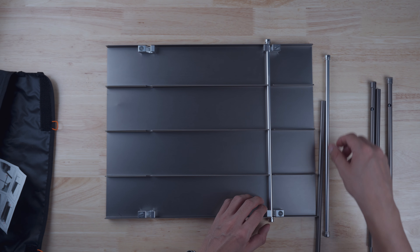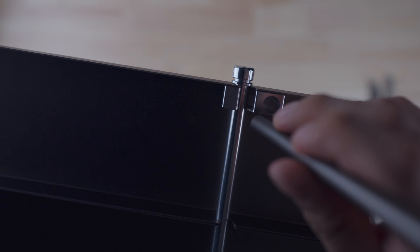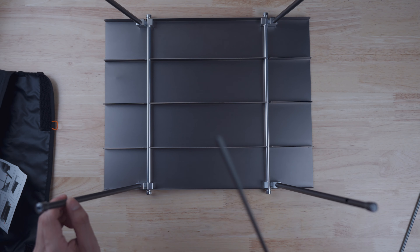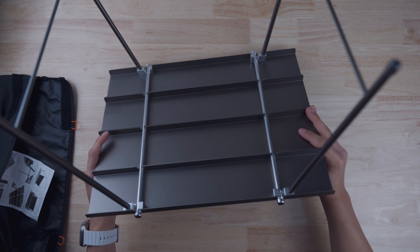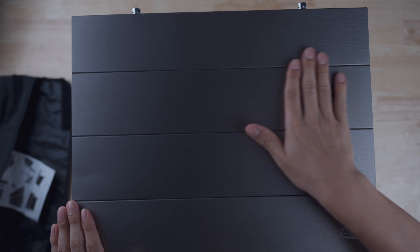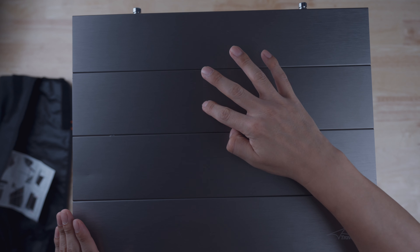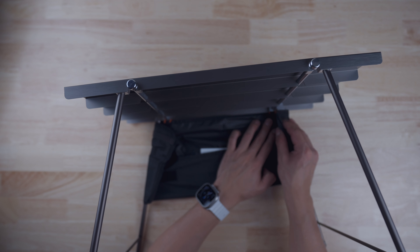Make sure you hear that snap so you know it's in place. Do the same thing to the second one. Now take the four legs and place them in the holes. Finally, insert the rods into the legs so they're connected. Flip the table and you're set to go. This one came with a little dent in it, which shouldn't really matter. You can also attach the storage bag onto the table so you can pack up later.